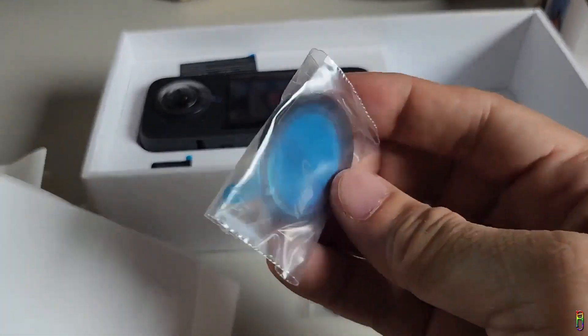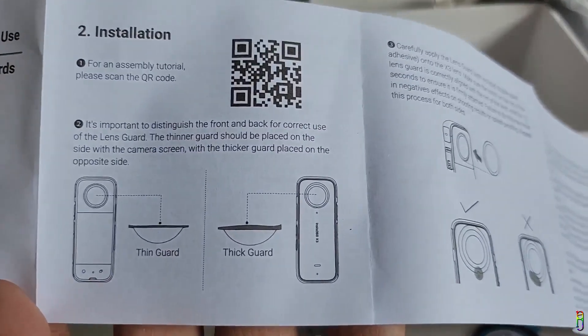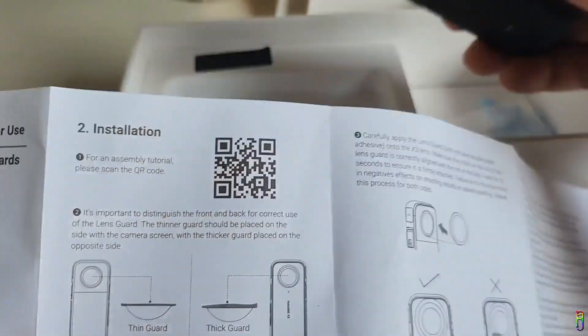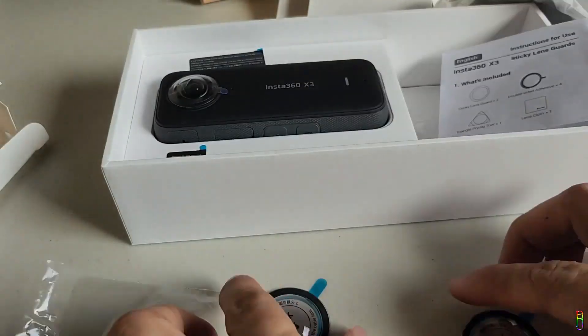That will depend on the user's perspective. It would be clearer if they just labeled it inner and outer. Inner will of course be the side where the 2.29-inch screen is located. Based on the manual, the thicker lens guard should be installed on the outer side of the X3, while the thinner lens guard should be on the inner side — the screen side. This again makes the front and back label useless.